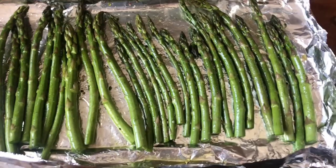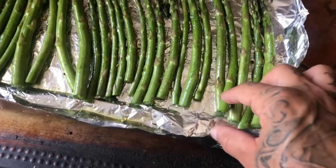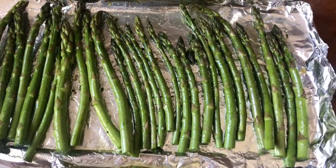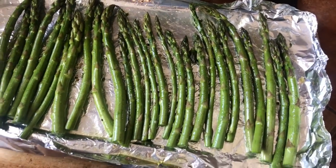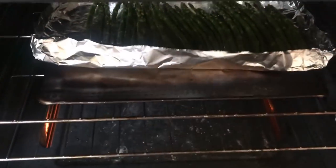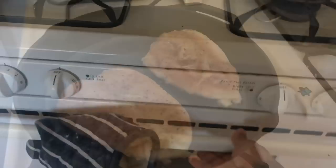Prep your asparagus — cut off about an inch to a half inch from the bottom. Hit them with some olive oil, salt and pepper. Preheat the oven to 350–400 degrees and throw them in for about ten minutes. Mix them around halfway through and they're done.